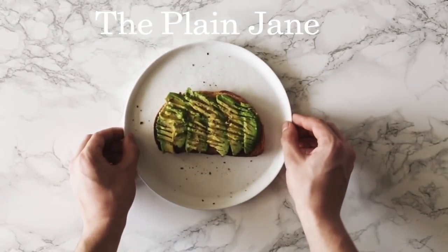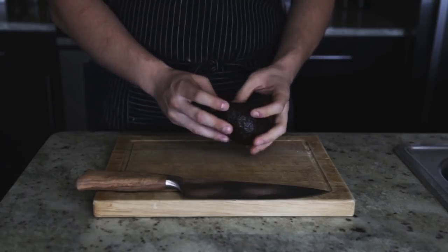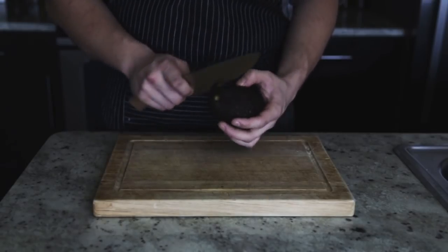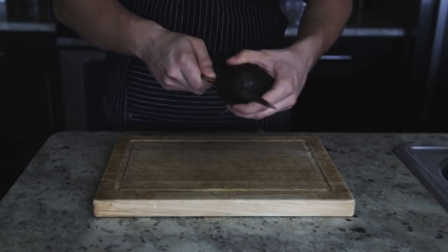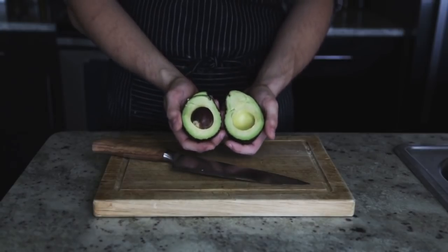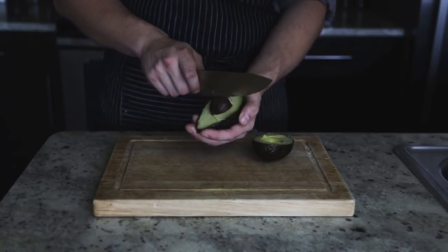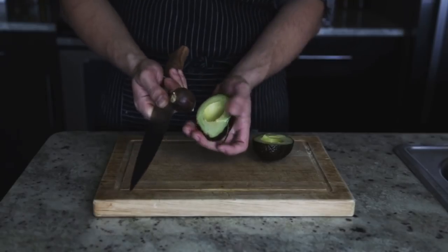I've got some bread toasting. The first one is the Plain Jane — very simple. Take your avocado and carefully slice down until you reach the pit, then roll the avocado around the edge of the blade until you meet with that first cut. Twist and pull apart. To remove the pit, lightly hold it in the palm of your hand, tap, hold the avocado, twist, and boom — you've pitted an avocado.